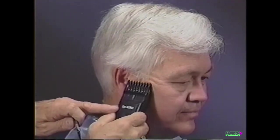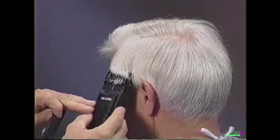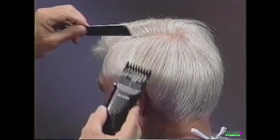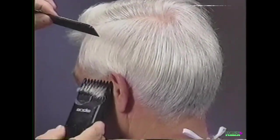With the adjustable comb attachment set on the number four position, taper the sideburn and around the ear. Repeat on the opposite side, tapering the sideburn with the up and out tapering technique.